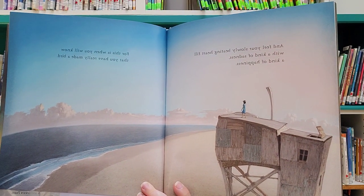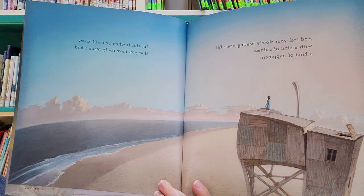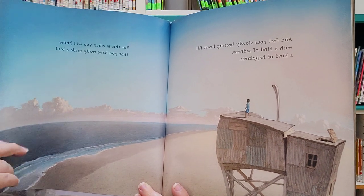And you feel your slowly beating heart fill with a kind of sadness, a kind of happiness. For this is when you will know that you have really made a bird.